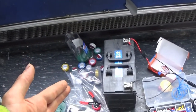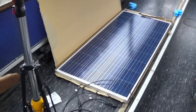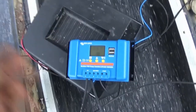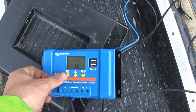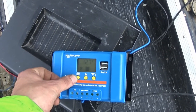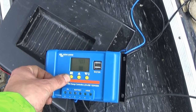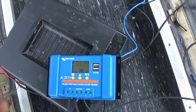One 110Ah battery, one charge controller — this is just showing that it does actually work — a 170W solar panel, one inverter, and one light working. That only takes 12W of power. I've still got to read through and actually understand what everything means on the controller, but it does tell me some of what I want to know.